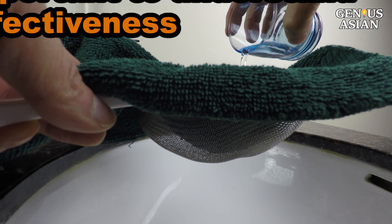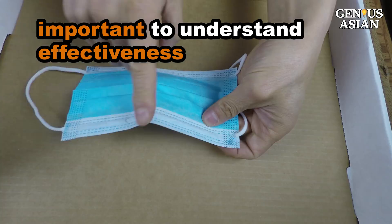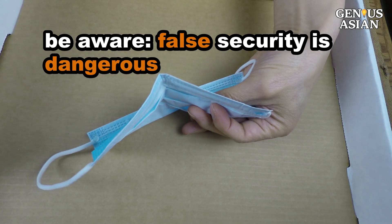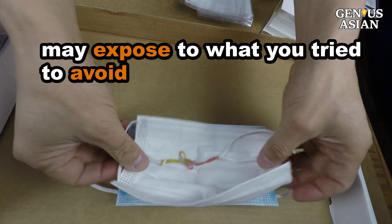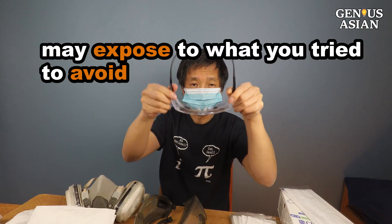We propose these minimal testing methods not because they are rigorous, but because it is important to understand the effectiveness. Having an unrealistic sense of security by wearing a mask when it doesn't fit well, or being unaware of the level of effectiveness, is also dangerous because you might then overexpose yourself to whatever it is you are trying to avoid.